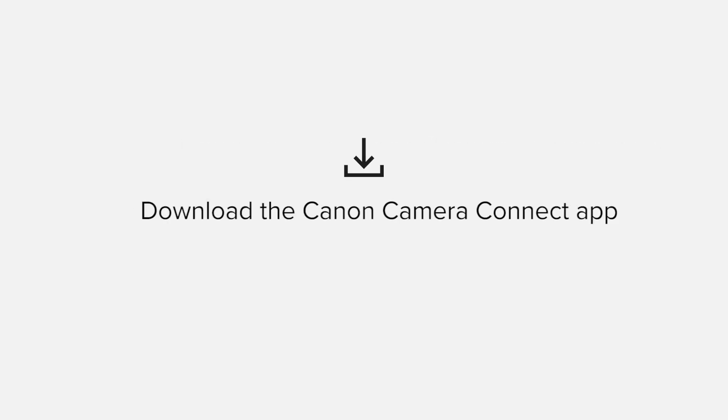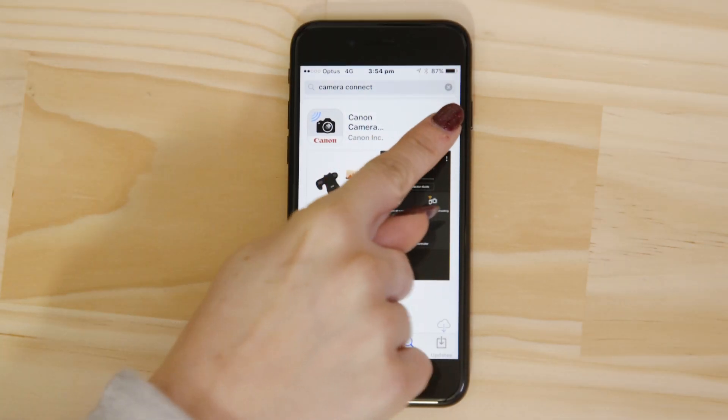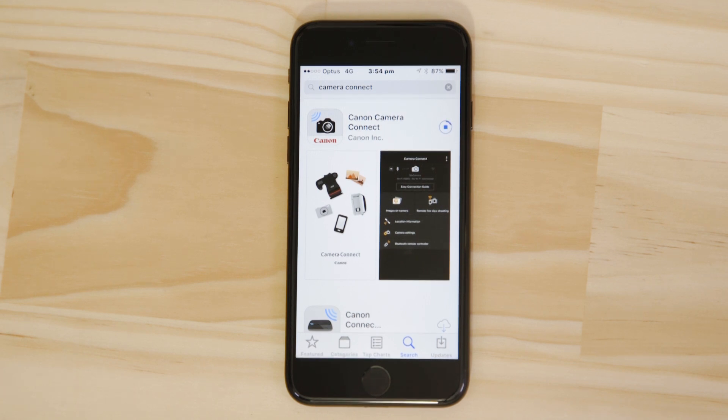First up we need to download and install the app. Head on over to the Apple App Store and search for Canon Camera Connect. It's completely free.